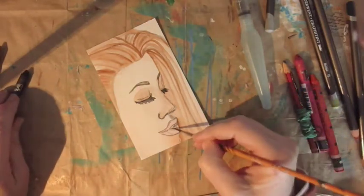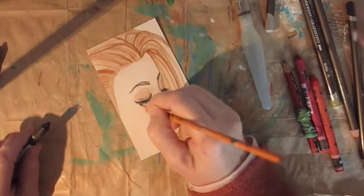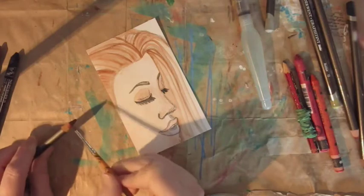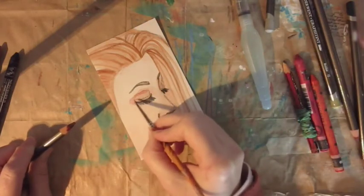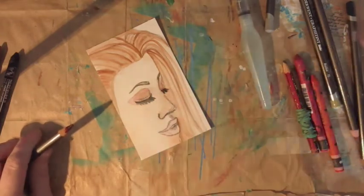Did a little bit more work on it — looks okay, doesn't look bad at all. Even though looking to the right isn't my best angle for drawing faces, I worked hard on the shadows and I think I did okay.